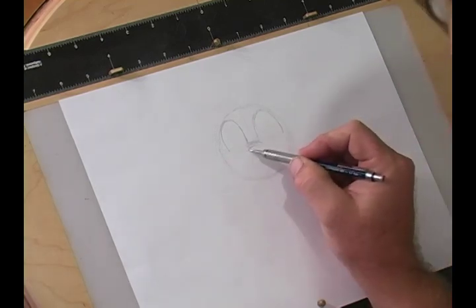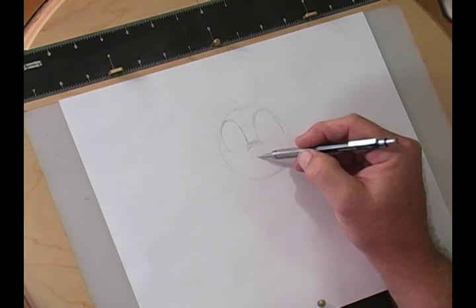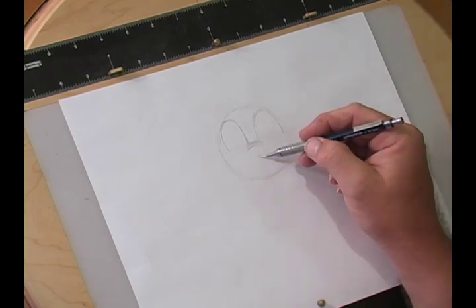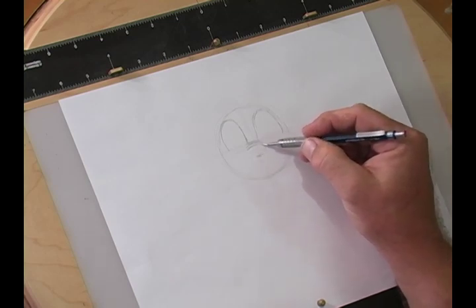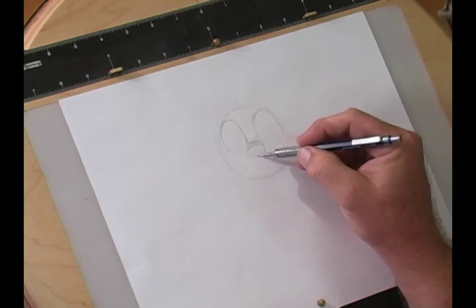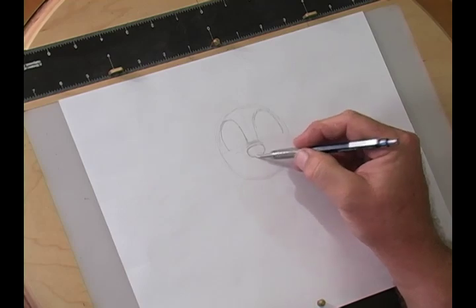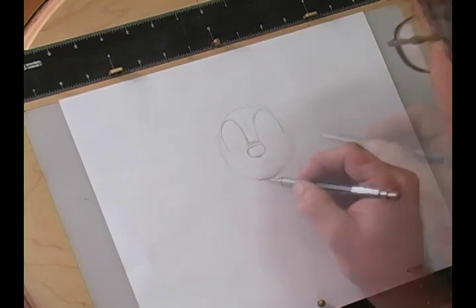Now, Chip's nose is very important. It comes down about this far, and it's kind of like a modified oval — maybe an olive shape. And now we're going to lay in his chin.